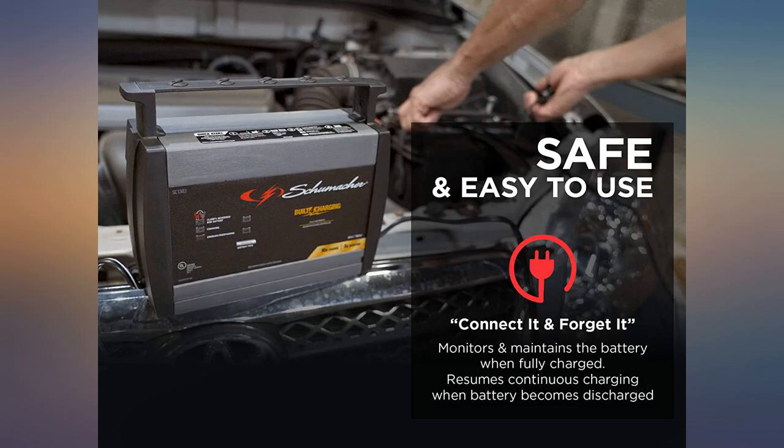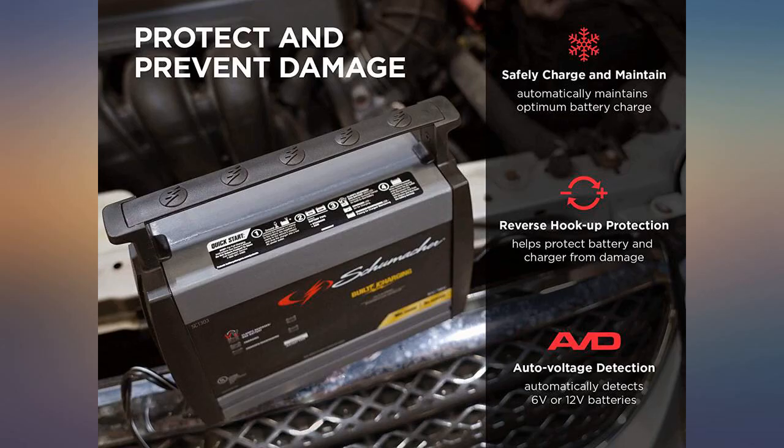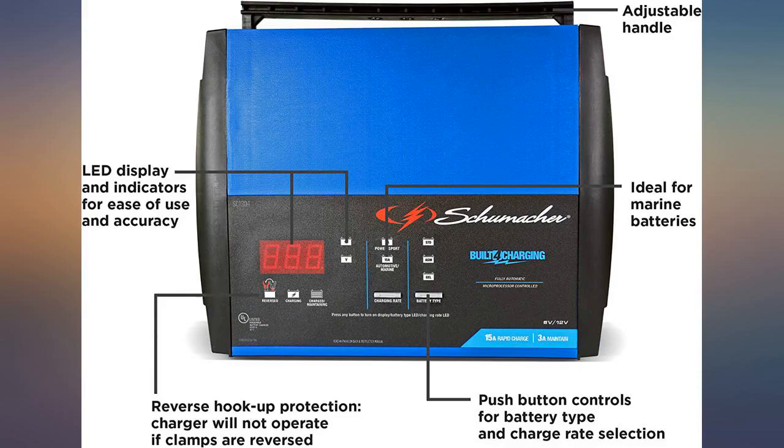I bought this because my old analog battery charger, a 12V unit, fried my deep cycle battery for the trolling motor. This unit is computer programmed to think through the process — excellent unit.